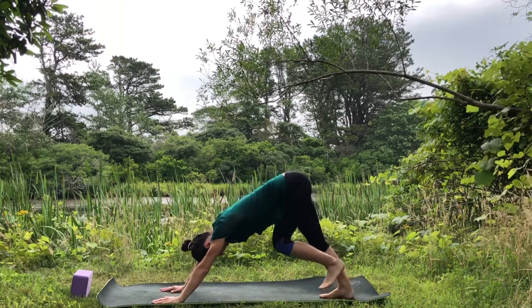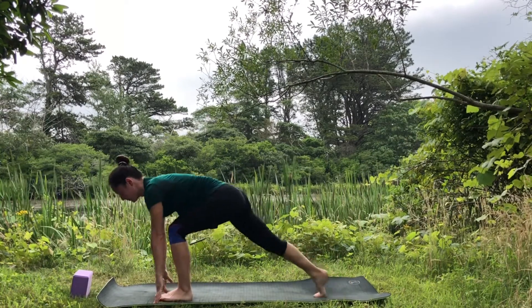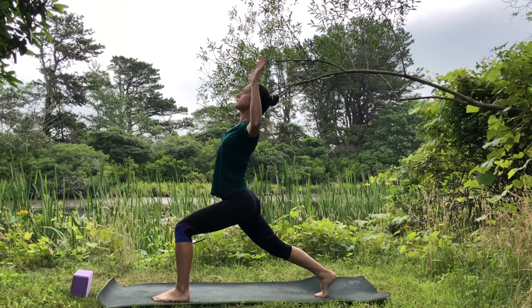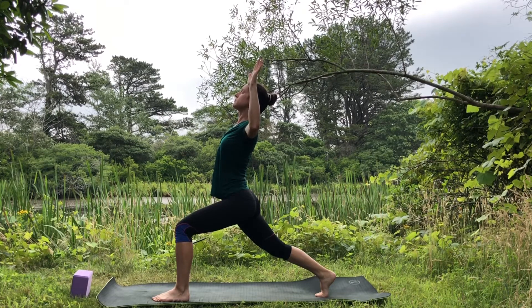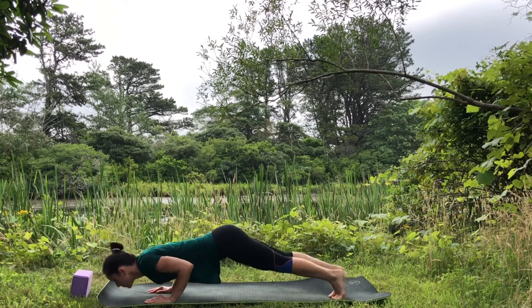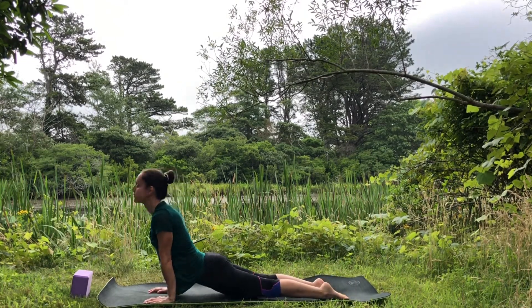Left leg up — step the foot between the hands for high lunge. Press into the feet as you reach the arms up, pull your belly in, bend the elbows out to the side. Send the heart up, look up, keep your abdominals active to protect your lower back. Bring the hands down, lower halfway down, inhale upward facing dog or cobra, and exhale downward facing dog.